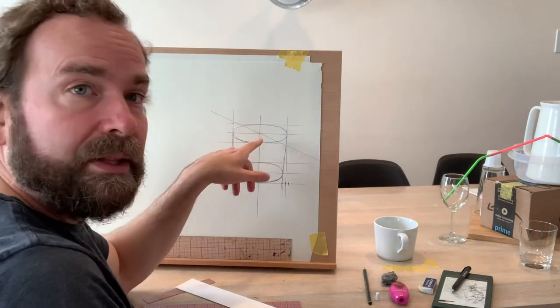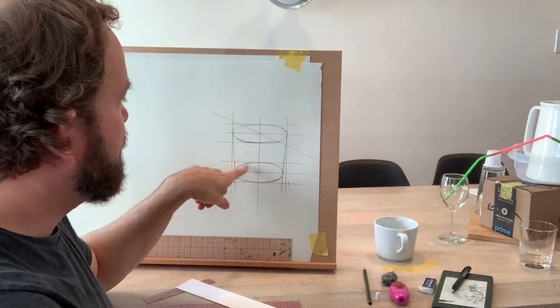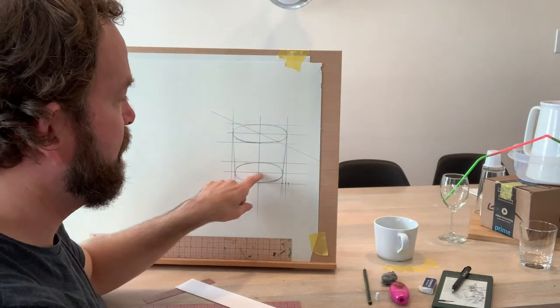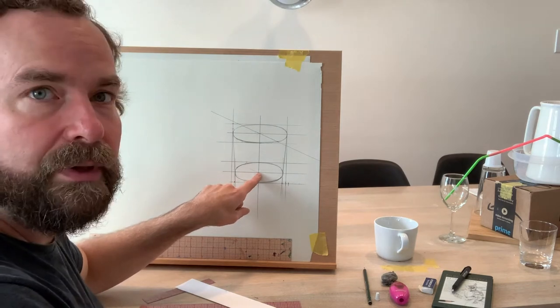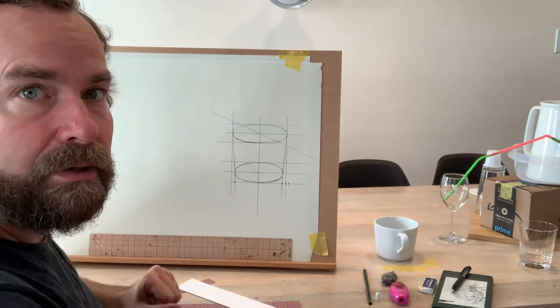Instead of trying to guesstimate the center, all I did was cross my corners and found my center. I didn't draw the entire line — just where I knew they would intersect — and then I could draw my vertical and horizontal lines. It was really fast.